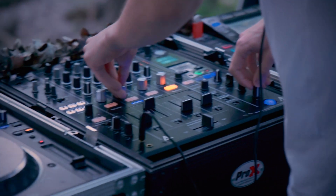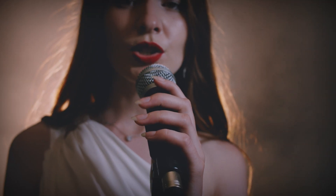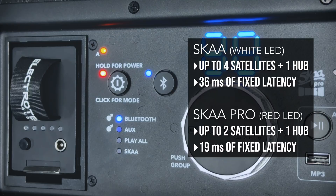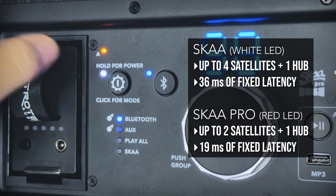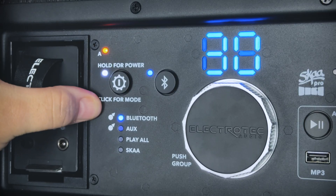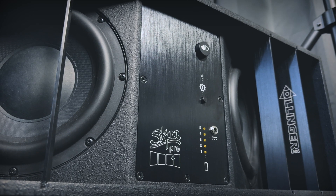SKA Pro allows up to two satellites at 19 milliseconds of fixed latency, so if you need super low latency for pro audio applications like DJing or live music performance, you may want to consider using SKA Pro. To switch between these two modes on the hub speaker, tap the power button three times. If you see a white LED, you're in SKA mode; if you see a red LED, you're in SKA Pro mode. Since I'm going to add two more satellites, I want to work in SKA mode, so I'll make sure I have a white LED.